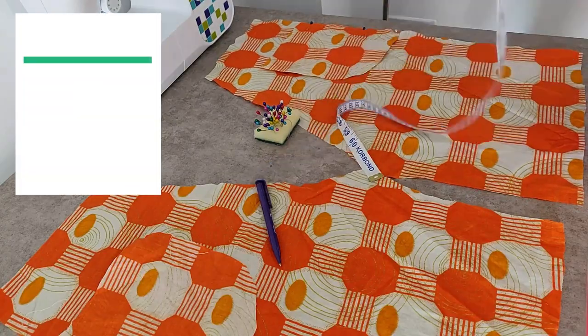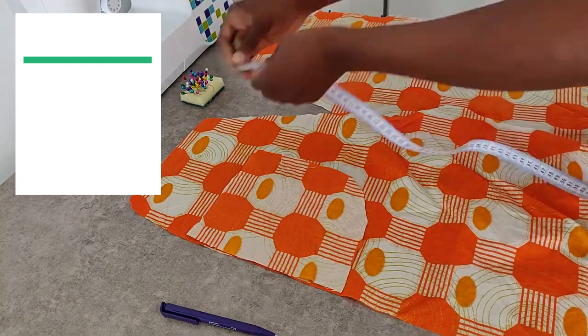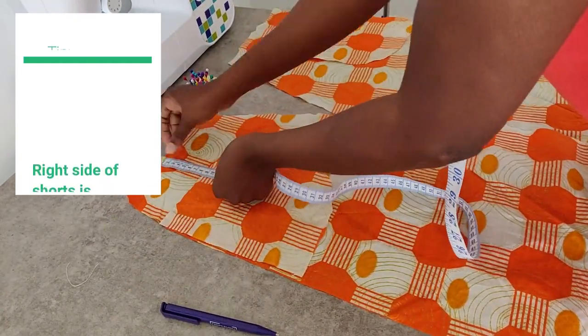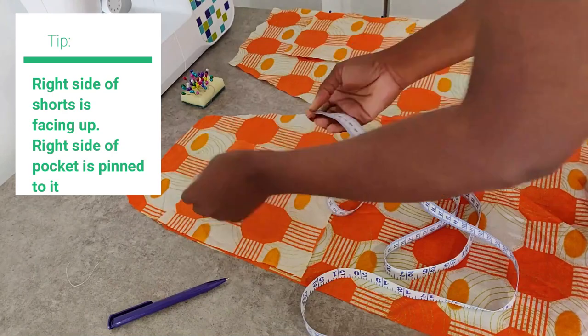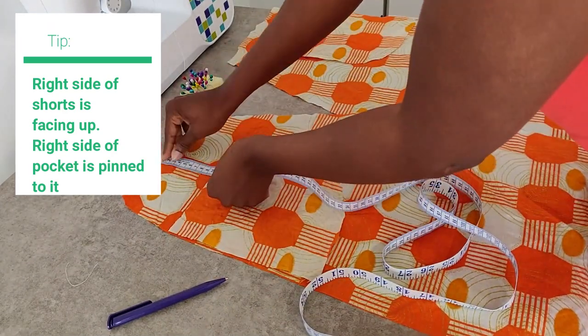The pocket pieces will be attached to the front side of the shorts, not the crotch side. I position the pocket pieces at the 10 centimeter mark from the waist. This 10 centimeters that I've left is going to be the space we will use for elastic much later on.